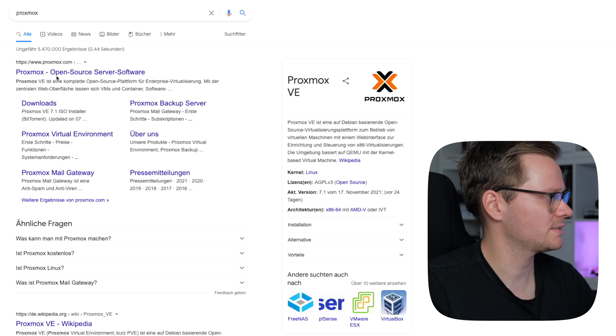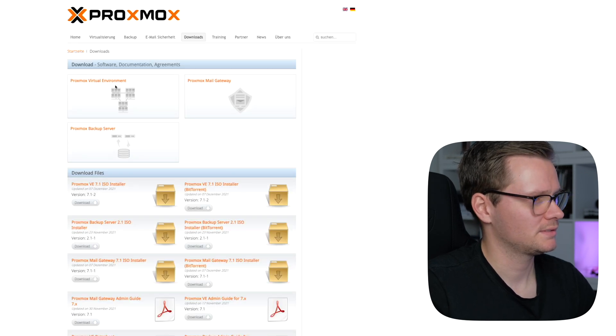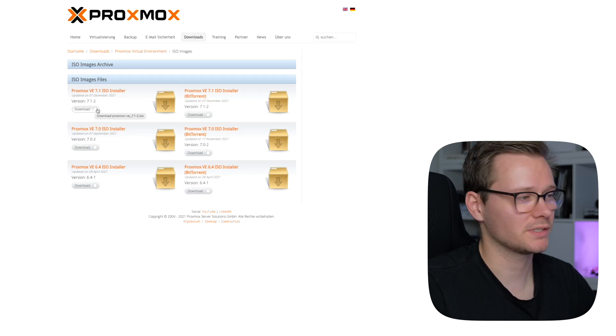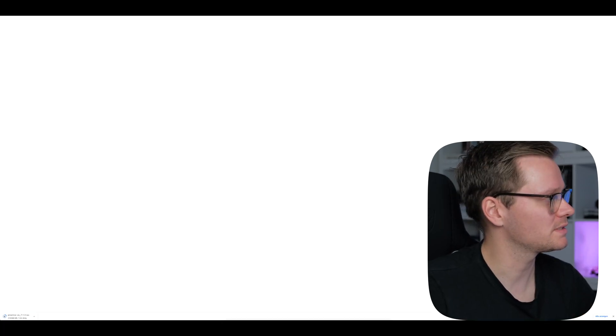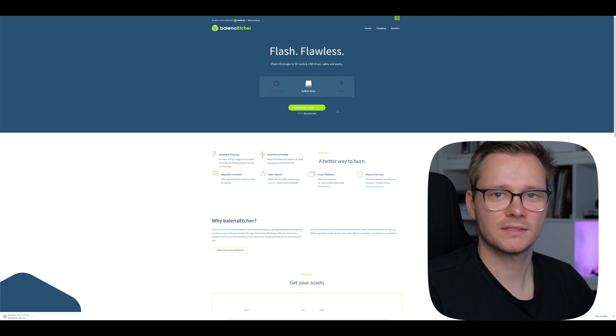Before you can install, you need one last thing — a USB stick. I'll show you how to download the software and make a bootable USB stick to install Proxmox. Go to the Proxmox website and press Download. We want the Virtual Environment software as an ISO image — the latest version, in this case 7.1-2. Let's download it. For flashing, my favorite tool is Balena Etcher — download it, install it, and we are good to go.